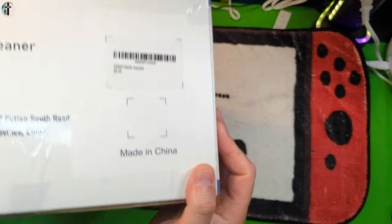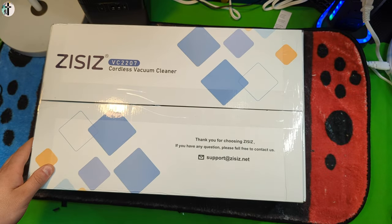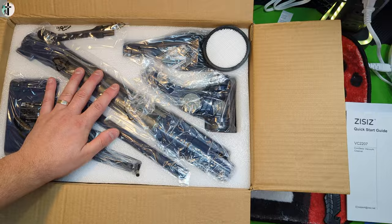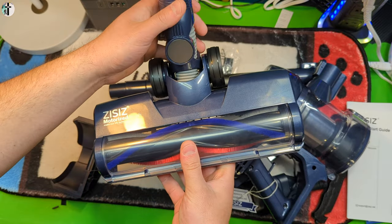Let's go ahead and open it up, show you guys what you get. Of course you get your manuals, all your accessories come nice and packaged. We got a couple accessories, but this is going to be your main vacuum brush.